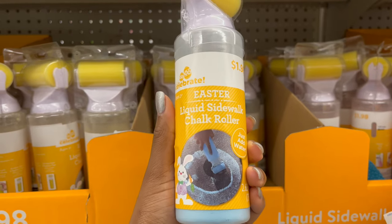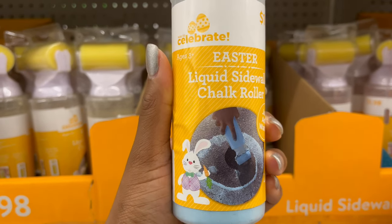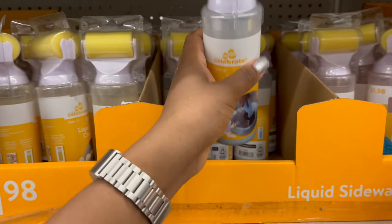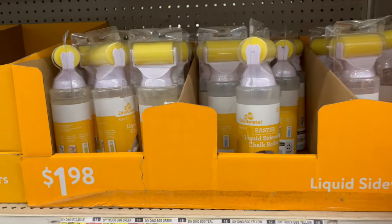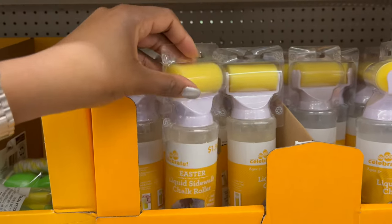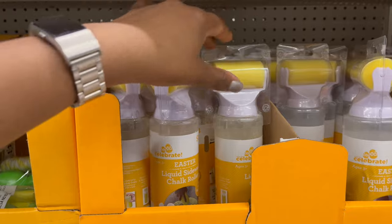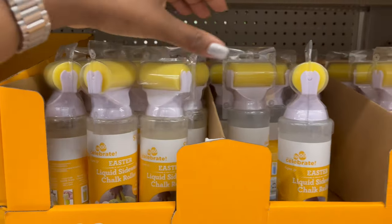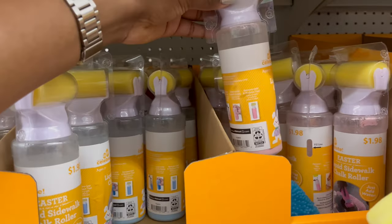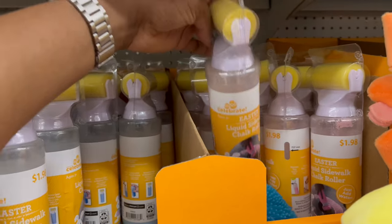Down below for $1.98 they have liquid sidewalk chalk rollers — you just add water and chalk it up. The packaging is all yellow but they do have different colors: blue and pink as well.